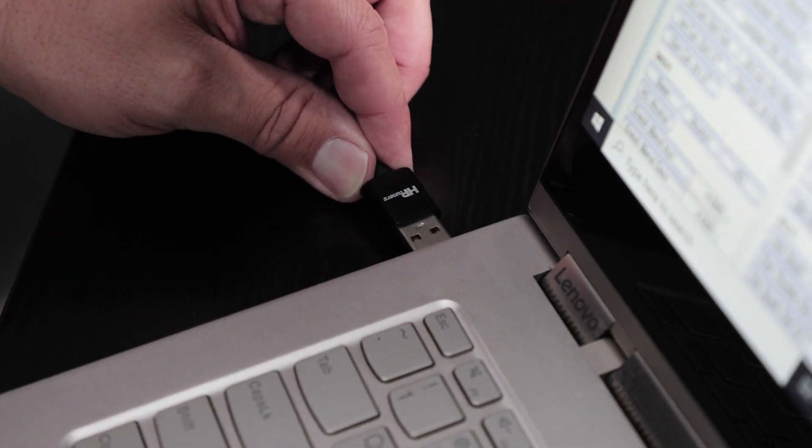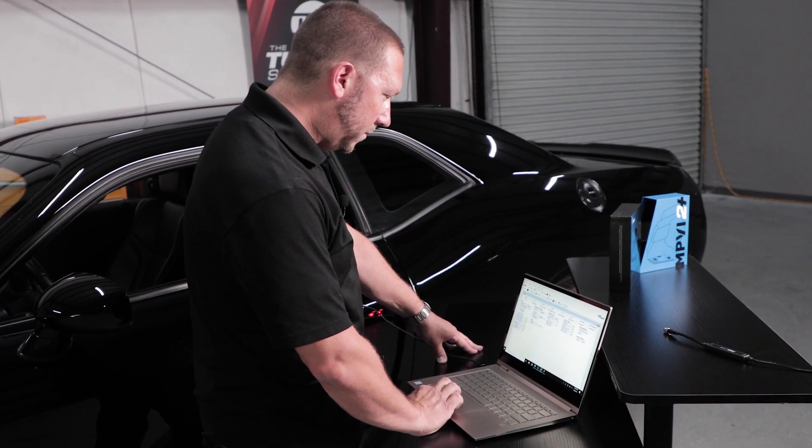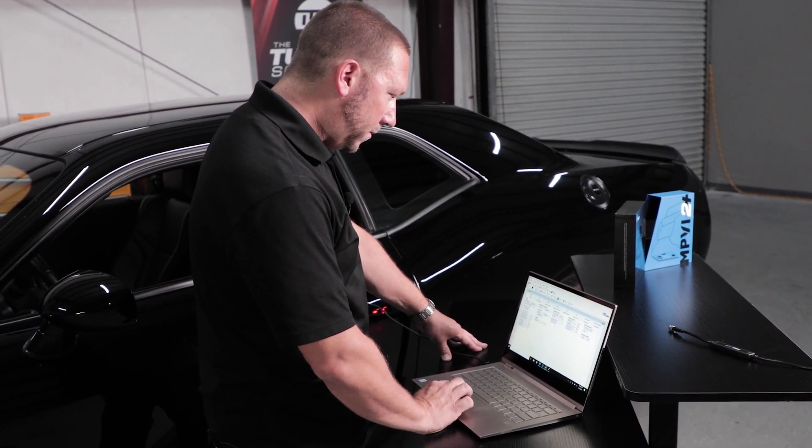So once you've done that, go ahead and connect your USB cable to your laptop, and at that point you'll be ready to actually start with what we call the tuning process.